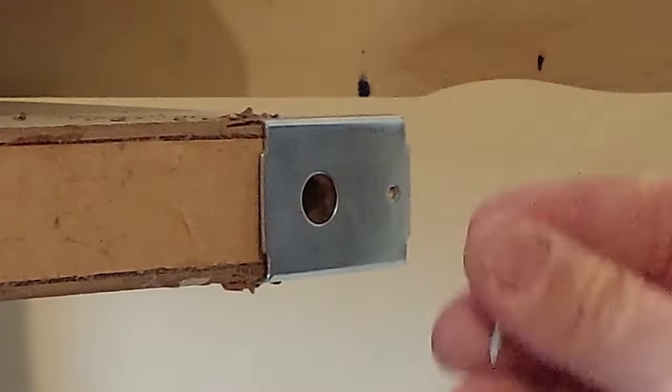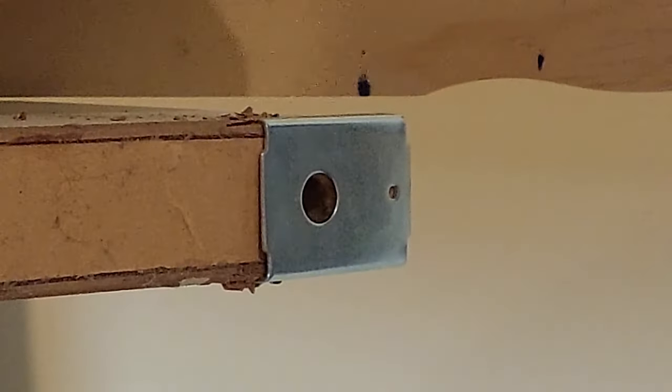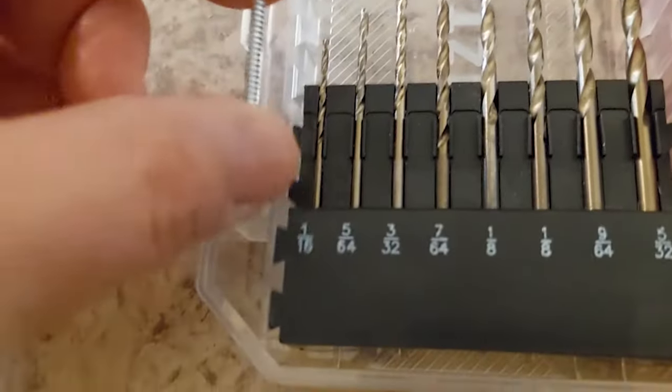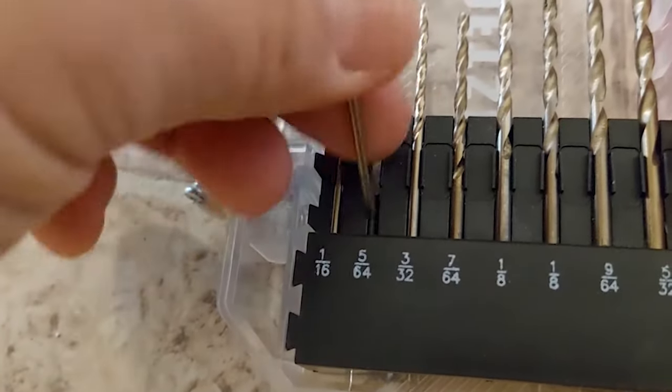I would recommend drilling a little tiny pilot hole so you don't split the wood. You want to pick a drill bit that's a little bit smaller than the screw. I think I'll go with 5/64.